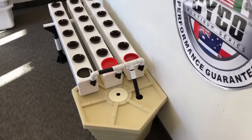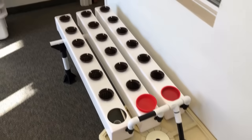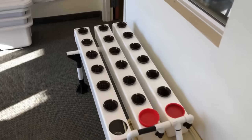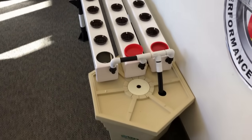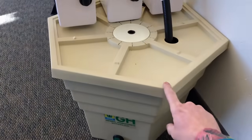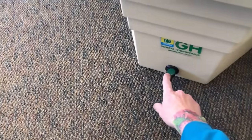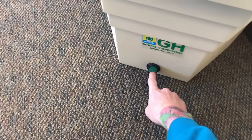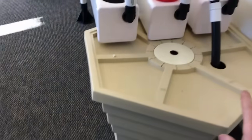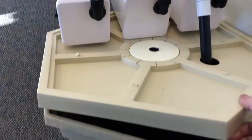Here we have an aeroponic display made by General Hydroponics. It's fairly easy to set up — it took me about 10 or 15 minutes. This is the reservoir right here; it contains all your water and your nutrients. This little drain plug allows you to empty your reservoir so you can put fresh water and nutrients in, usually about once a week.